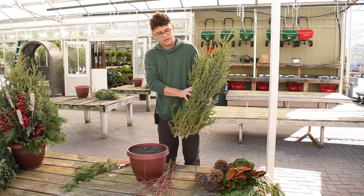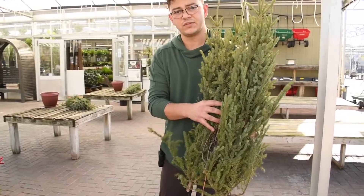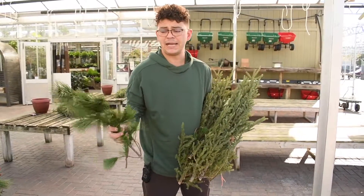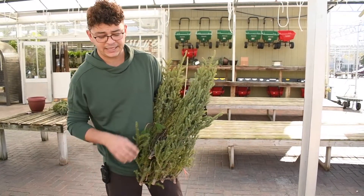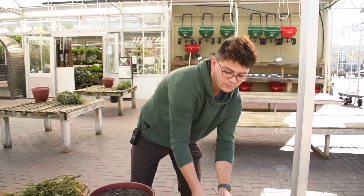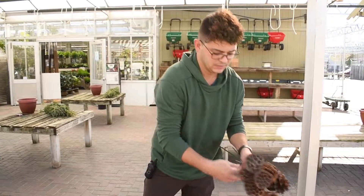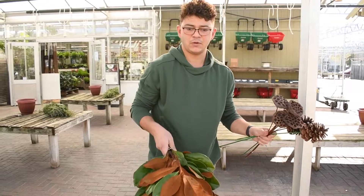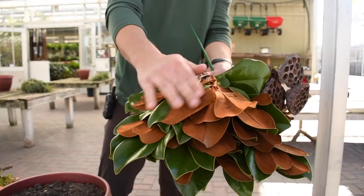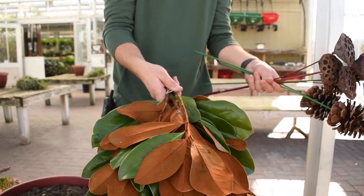So again, we've got our greens. These are spruce. This is kind of the backbone — this will give us the height and the structure that we're looking for in the container. We've also got some pine and arborvitae that will be included in every kit. And then in this kit, we've also got three Jeffrey cones, some lotus pods, a bundle of magnolia, which is beautiful. The top of the leaf is dark green, the bottom is velvety and brown, and those will hold up all winter long.